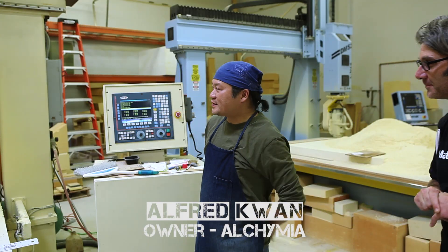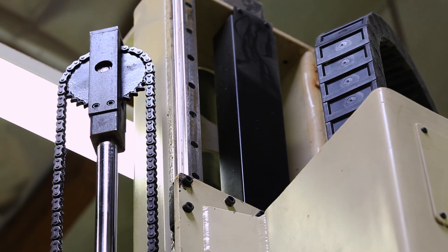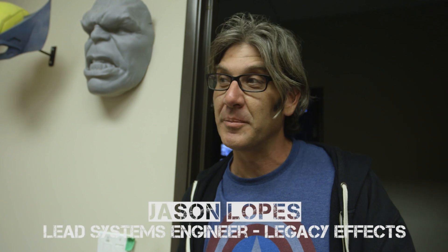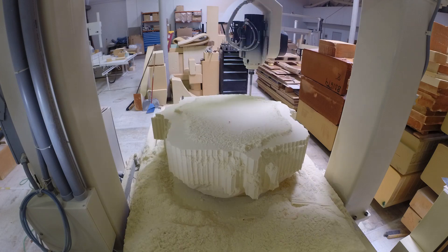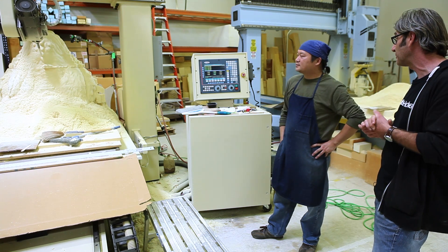We've taken the digital file from Legacy and set it on this machine. This is a 5-axis CNC router — a subtractive process, basically machining the foam away to get to that final object. You can say how big something is, but until you actually see it on your equipment you don't know what you're up against. These machines sculpt the rough form overnight, over the weekends, over holidays, when he's not even there. So by tomorrow, the shop should have that in their hands.